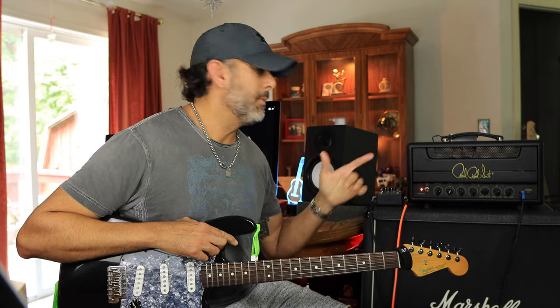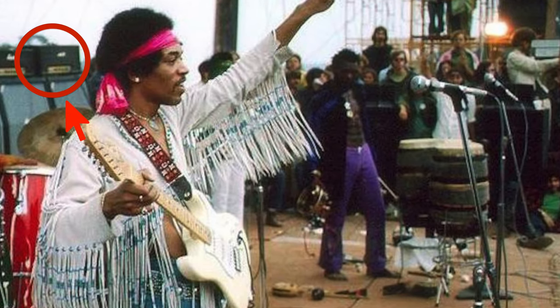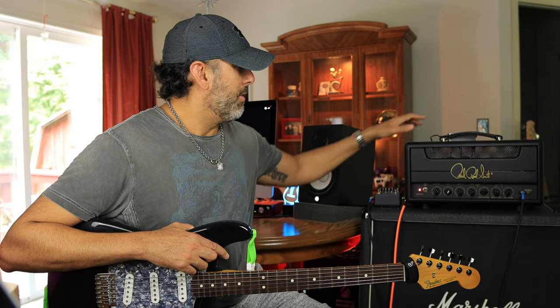Welcome back to the channel, my name is Jay. Today we're going to check out the PRS HDRX 20, which is this amplifier right here. A few years ago, PRS had the opportunity to examine and basically dissect one of Jimi Hendrix's amplifiers — the one he used during Woodstock, which was a Marshall Plexi Super Lead. This amp is the culmination of that work, trying to replicate and emulate the Jimi Hendrix tone.